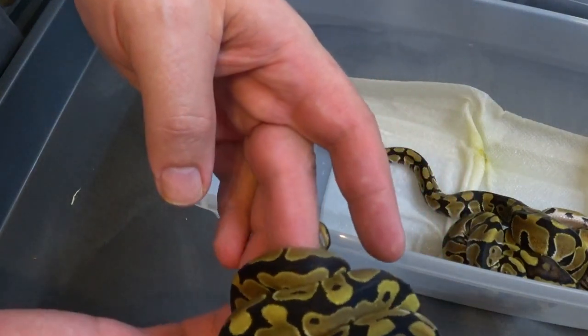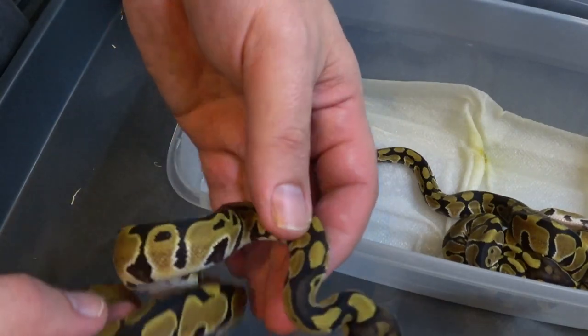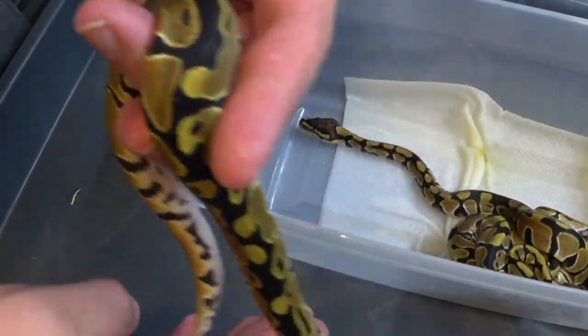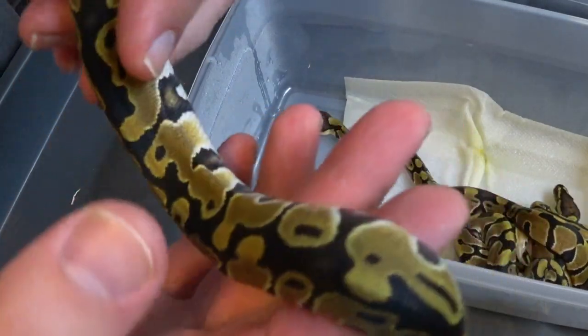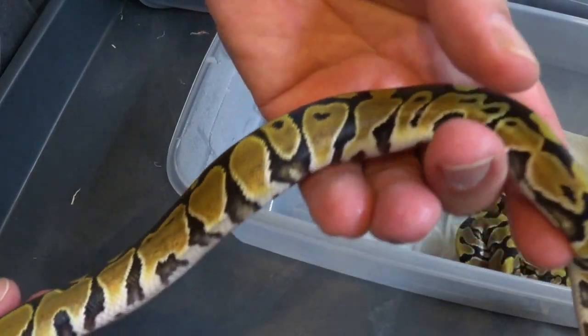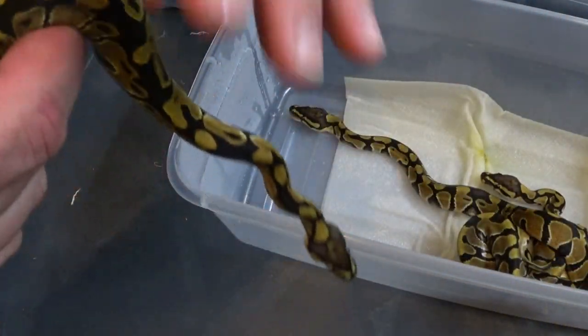Another beautiful baby here. Another wild pattern and another cool head stamp. Being double het really makes them just cool looking. You gonna be a little girl?